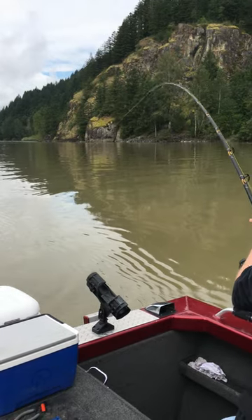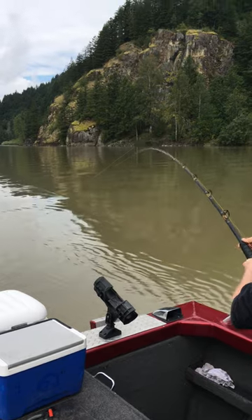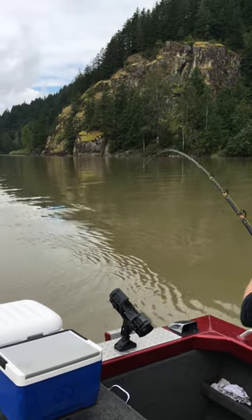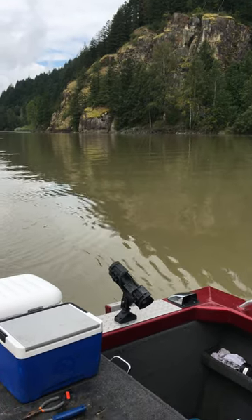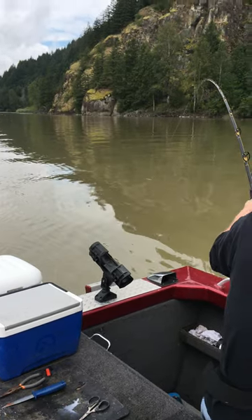So now what we're going to do is we're going to do that technique again — we're going to pull back, reel, pull back, reel down. So just keep doing that motion. If he starts pulling where you think he's going to pull you out of the boat, let go of the reel and just hold on with both hands, and just relax.